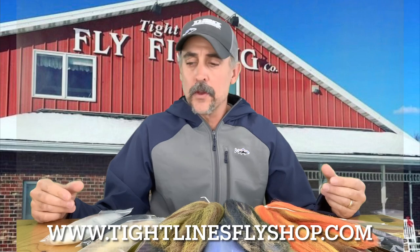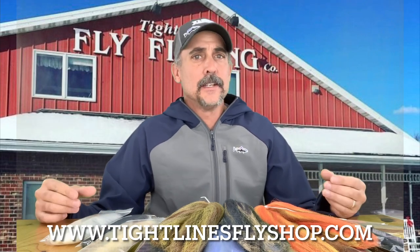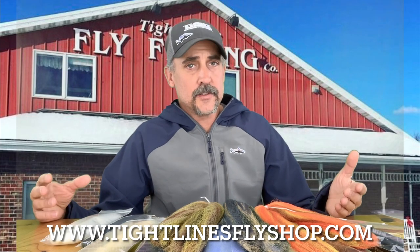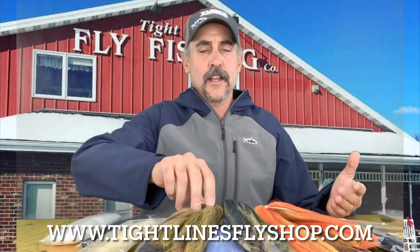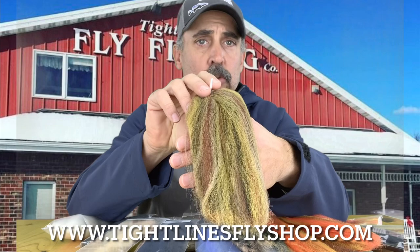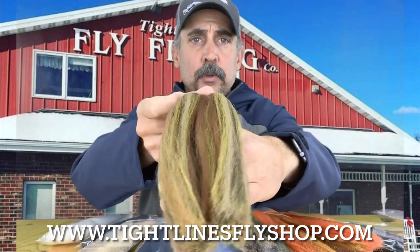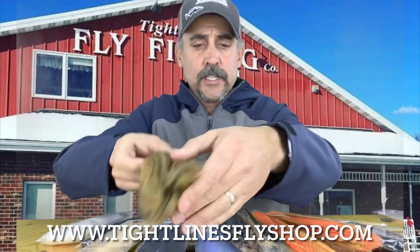Today I want to talk a little bit about a new material that we call Pesca hair. It's basically a variation on what a lot of you might have tied with, like EP style fibers, but the Pesca hair itself has got an incredible amount of blending and cool mixes. You can see here I've got a sample of it — this in a dubbing loop, just doing as a bait fish.